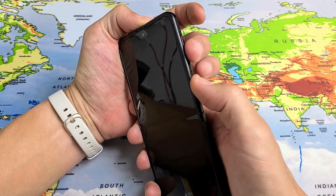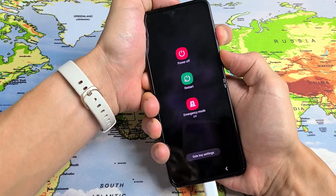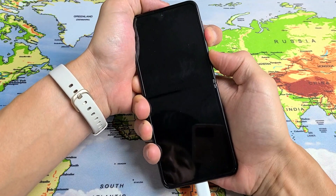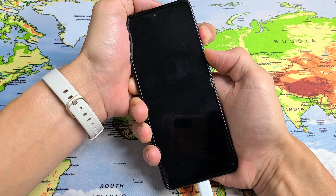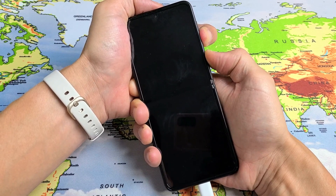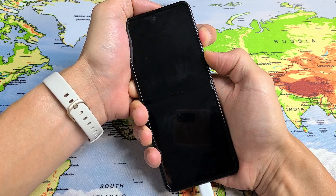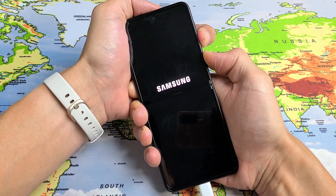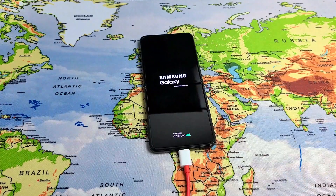Press and hold both buttons and do not let go until we see a Samsung logo. Pretend I'm still stuck in a boot loop here and I am still charging my phone — it's plugged in. I'm just going to hold these two buttons until I see a Samsung logo appear. It typically takes about 30 seconds. There it is — it just vibrated. Samsung logo. Go ahead and let go and hopefully now you are out of the boot loop.